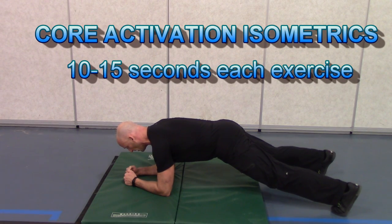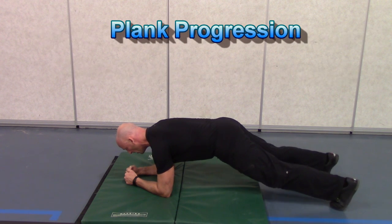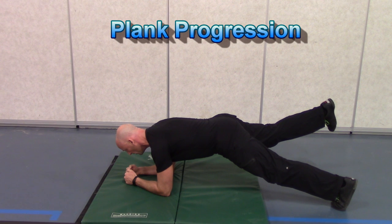And now let's look at some core activation exercises, holding each position for 10 to 15 seconds and starting off with the plank, progressing to a single leg plank once you're strong enough to do so.